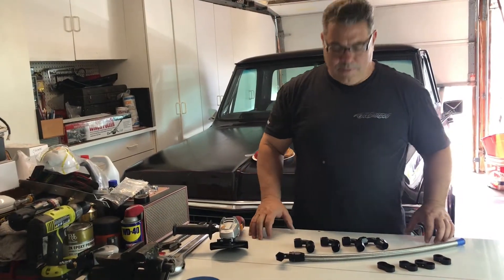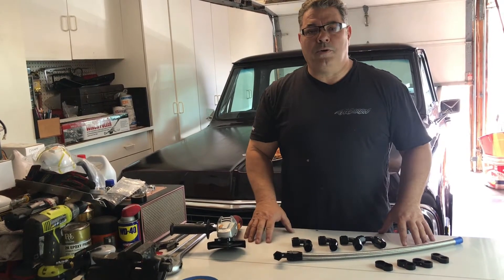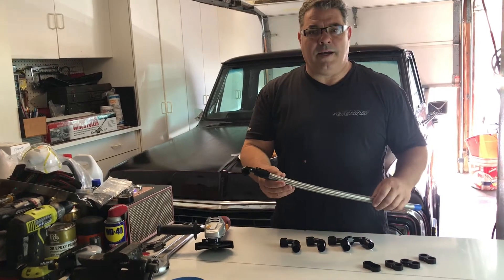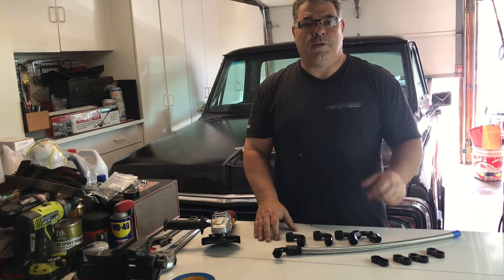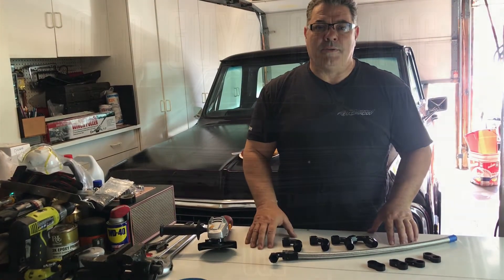Welcome to this episode of Old Guys Garage. We've got a really cool episode for you today. We're going to do part two of the oil cooler and remote oil filter build. Today we're putting in the 10AN lines and the fittings on the oil cooler, the oil filter adapter, and the remote oil filter. So stay tuned, it's going to be a good episode.